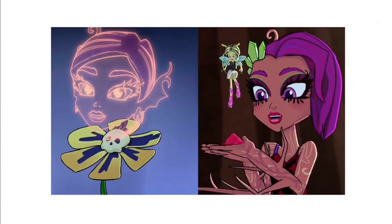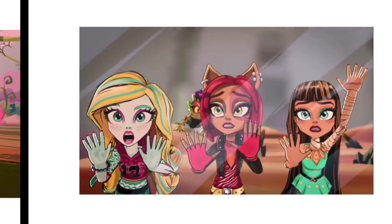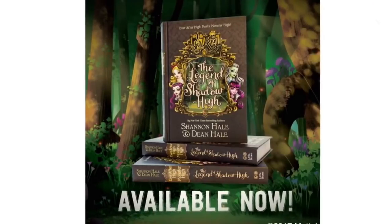Here are some still images from the show — Theresa, I think this is Frankie's sister — oh, that's cool. I still have not watched the show. Available now is The Legend of Shadow High, which is the crossover in book form. I can't recommend this enough — if you're ever nostalgic for Ever After High and what it could have been, this is your best option available now. I think this is the last quality Ever After High thing you could buy right now, and I really support this book.